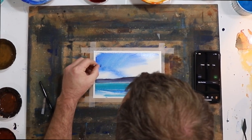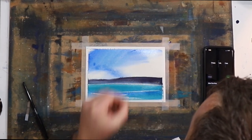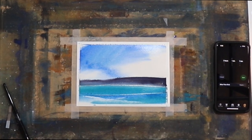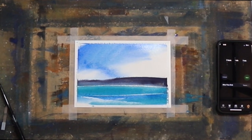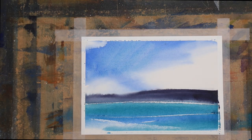I'll pick out the hairs, and then I'll dry it, and then we'll see how we go and what it looks like. So that's the end of the watercolor painting in 60 seconds.